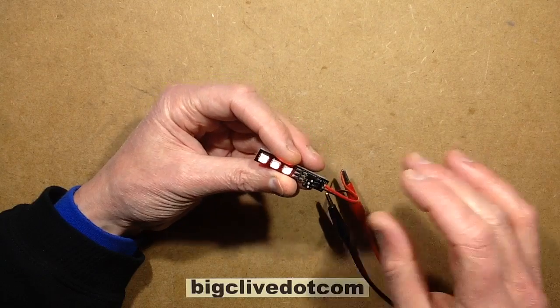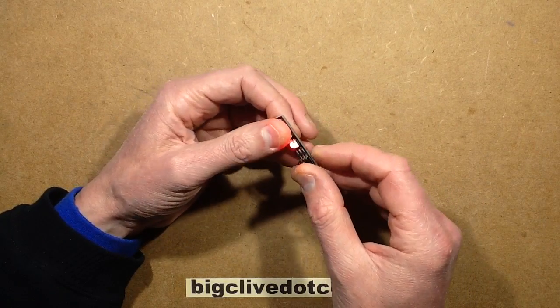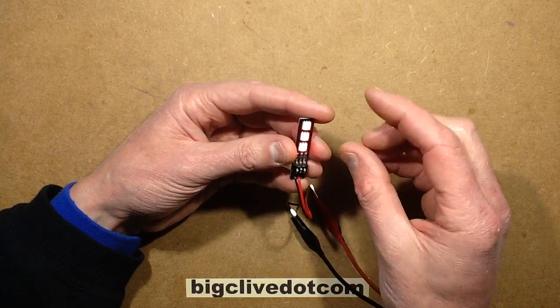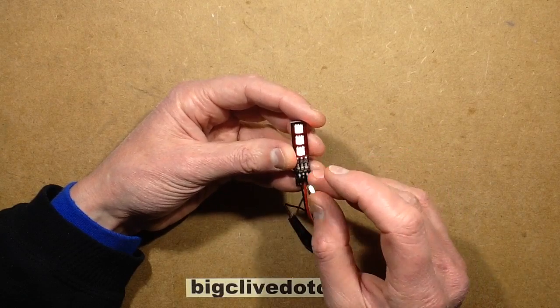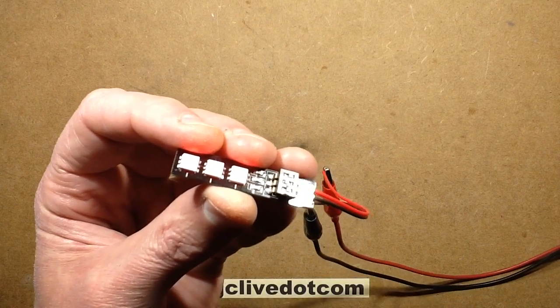It's a useful little device, it's got its functions. I can imagine that if you were doing some technical prop or something and you just wanted to be able to experiment with the colors instead of just having a fixed colored strip — on a panel it would be useful to be able to actually change colors like this. It's a nice enough little device, it's quite a neat little circuit board.